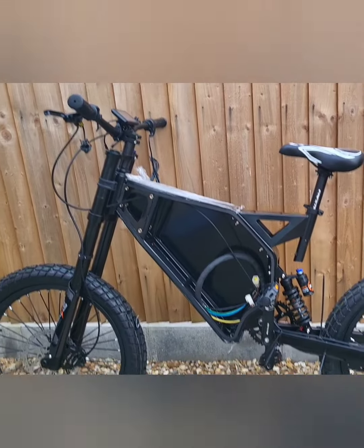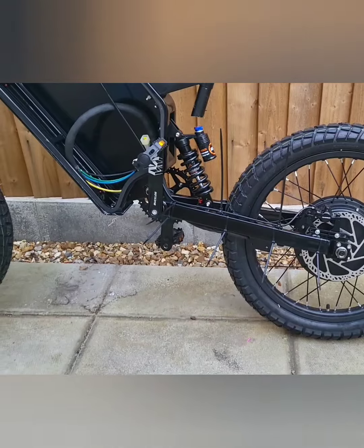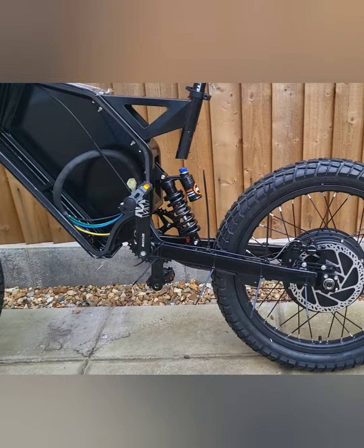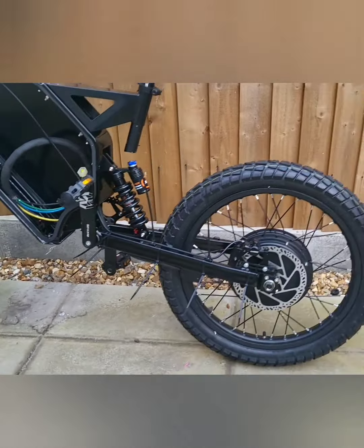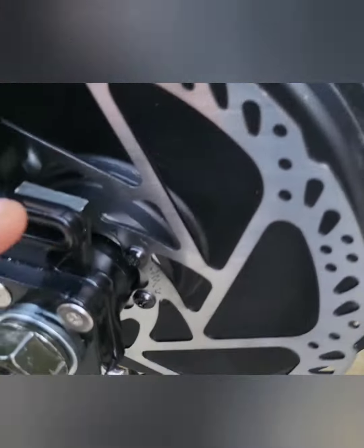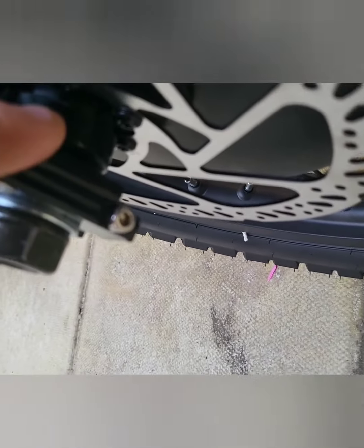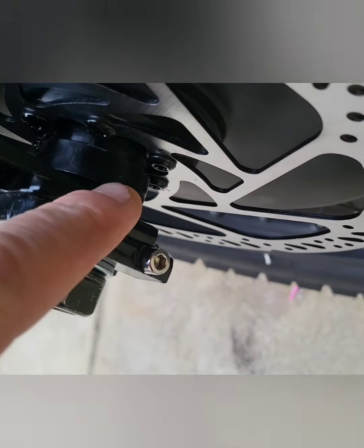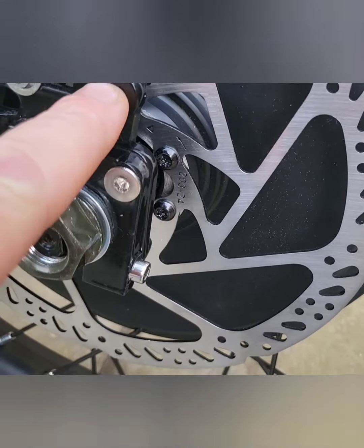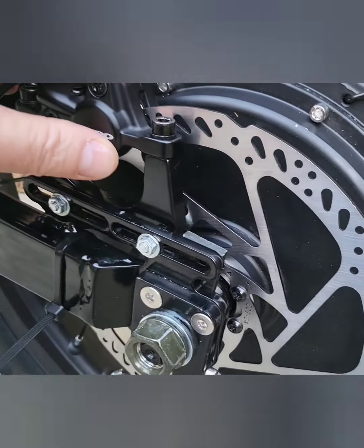It's looking pretty sweet. The only thing I need now is the chain, which I've just ordered today so I should get that tomorrow. As you can see, I've got the torque arms on here which sit on that washer protecting the phase cable. I just need to put a nut, bolt, and a few washers through there.